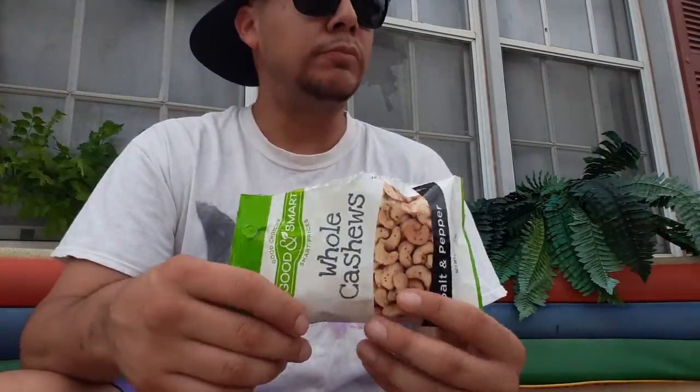A little windy out here, plants have been through a lot. The bottom part - it's pretty good, probably goes good with beer too, which I've got some in the freezer I'm about to jump into. For a dollar at Dollar General, these aren't bad. If you're looking for a healthy snack to get some protein, iron, and carbs for cheap, try these. I like them - thumbs up! See you next time, thank you for watching.